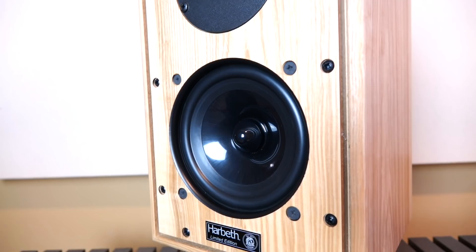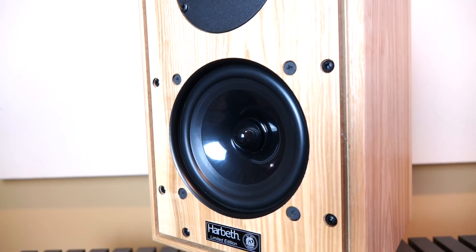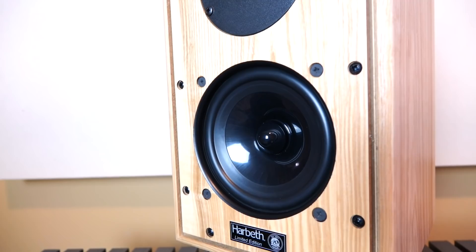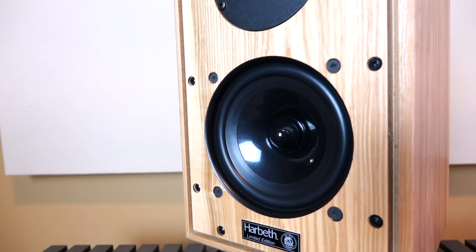A lot of people don't know that the P3 actually uses a metal dome tweeter — it's just very well dampened and looks like a soft dome, and arguably even sounds like a soft dome tweeter. On the bottom, we have the secret sauce: a 5-inch woofer made of radial material. Radial material is interesting because it was partially funded by the British government, but what you see here is actually made by Harbeth. It's a result of high-pressure injection molding using polymer materials, and this is responsible for a lot of the Harbeth sound.